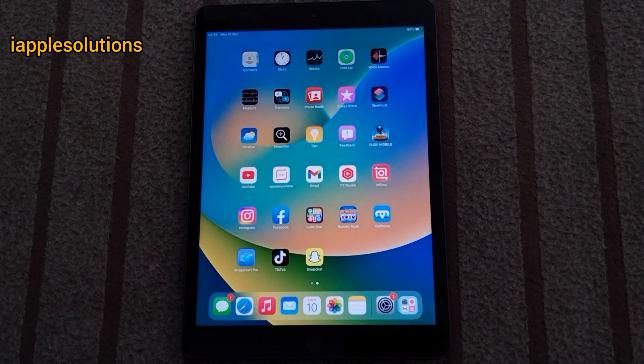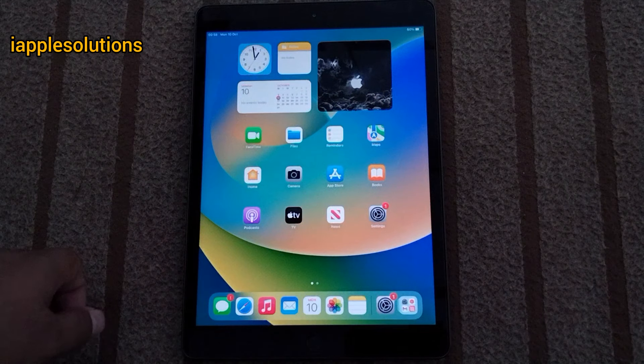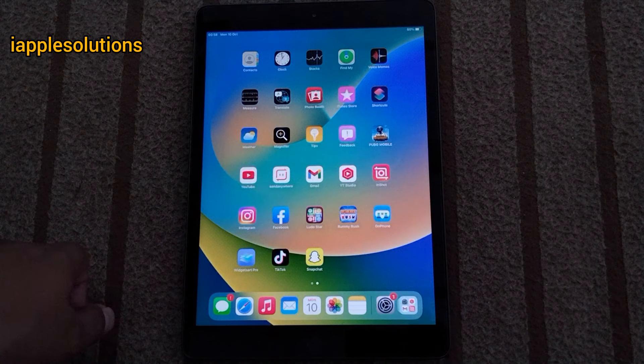After watching this video, I hope you all know how to unlock iPad if you forgot password, without iTunes and without password and without computer. If video is helpful for you, please don't forget to share and subscribe my YouTube channel. Thanks for watching.